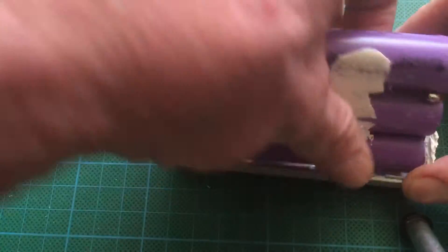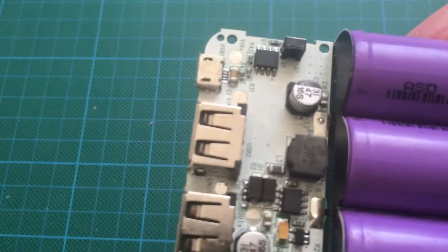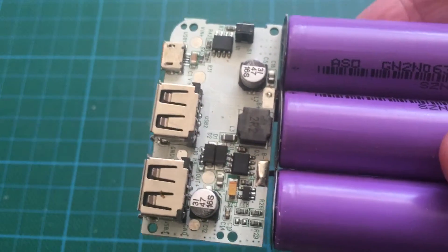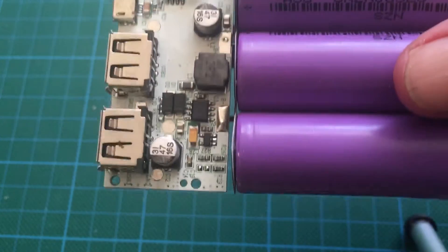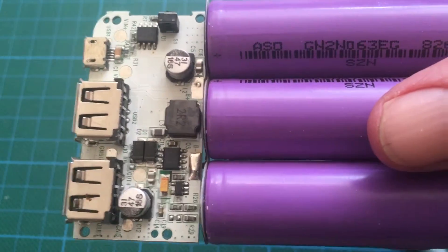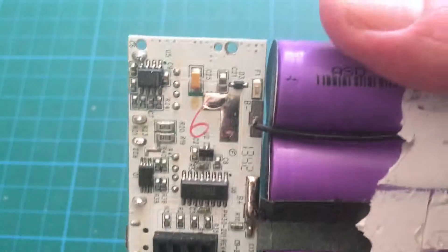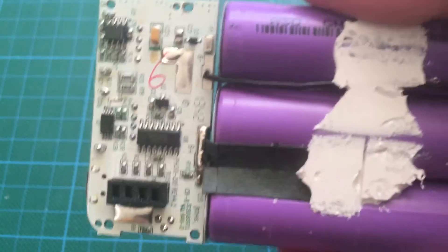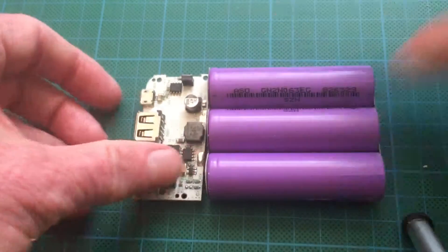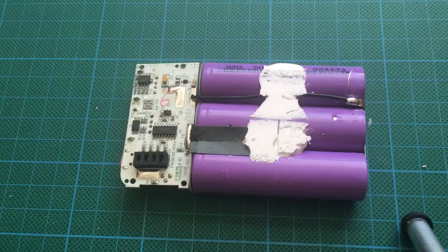I've already removed the three screws that hold the board on, so I can pull the whole assembly out. Just to give you a look at both sides — I couldn't identify what the controller board was, but you can see it's quite nicely made. I believe there are quite a lot of ROWMOS fakes out there; I'm not sure whether this is a fake or not, but nevertheless it's very nicely made. So there you have it — thank you for listening.